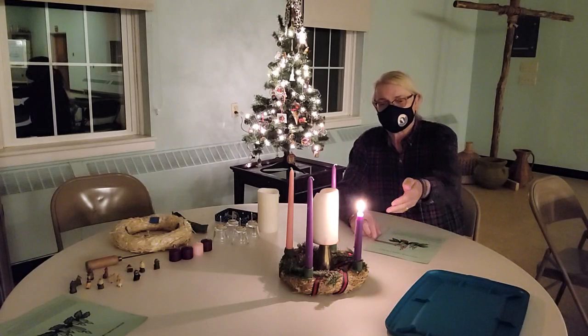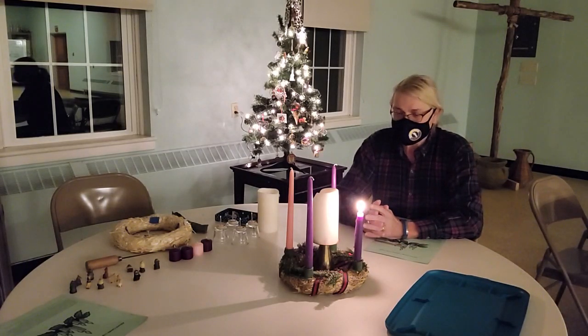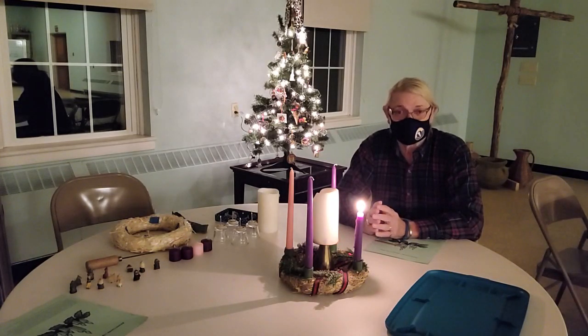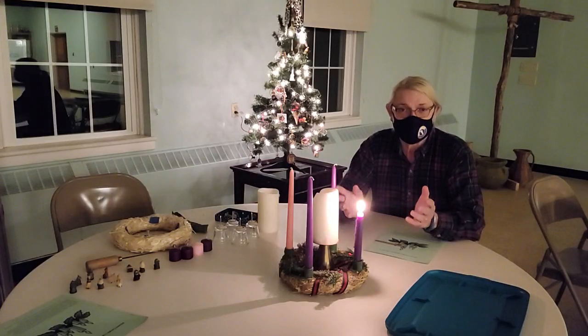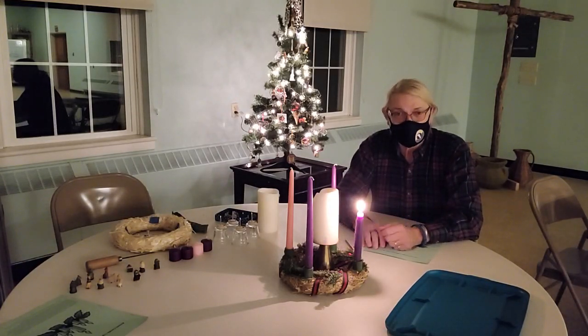And I'm here with our home Advent wreath. Ruth and I have celebrated home Advent candle lighting way back from the beginning of our marriage, even before our children were born. And after the children came, we've continued that practice on Sunday evenings during Advent.